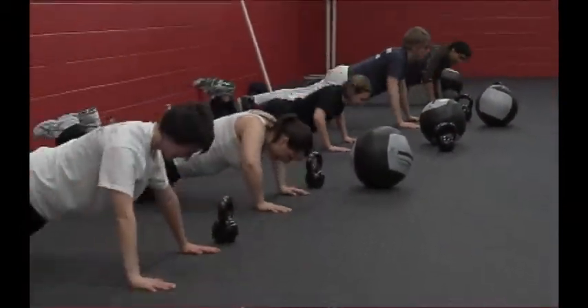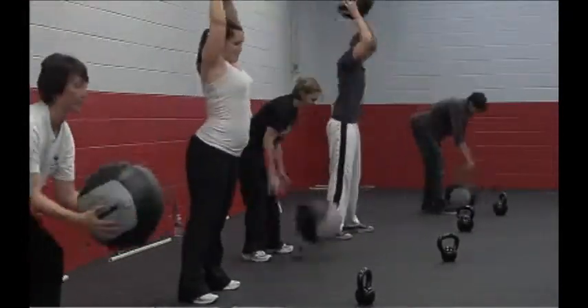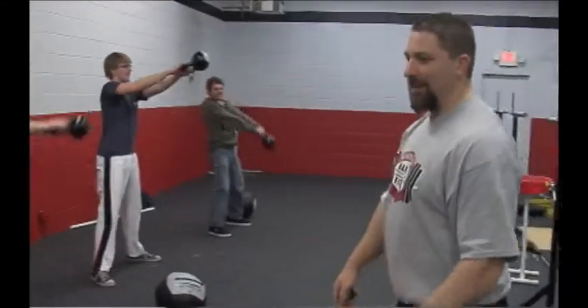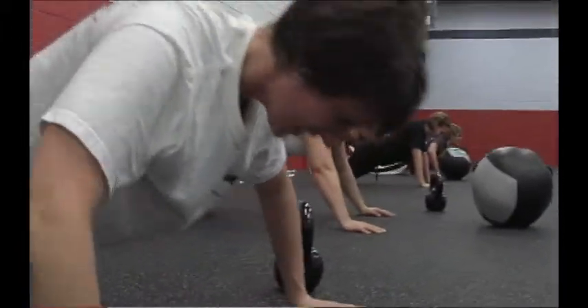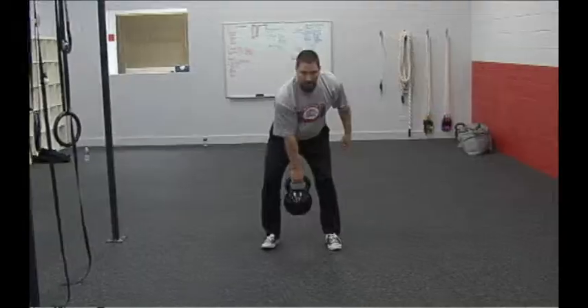I demonstrate each exercise so you have an understanding, and I make sure that everyone is physically capable of doing it. After they perform it during the exercise, I hover over them to make sure they're doing it right, and I'll remind them if they falter in some way — give them some tough love to make sure they're holding their form so they're not creating a new learned dysfunction because they're exhausted, tired, or their shoulder hurts.